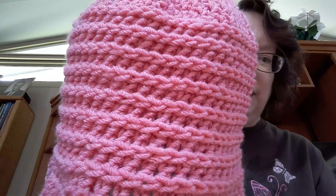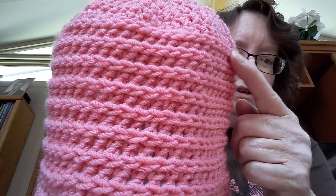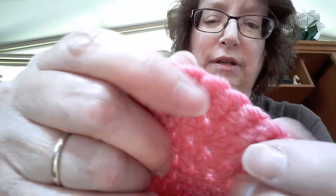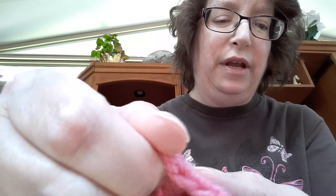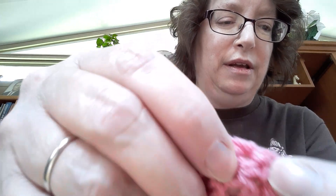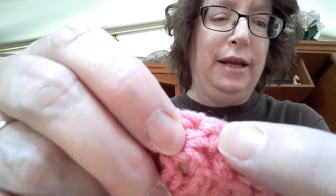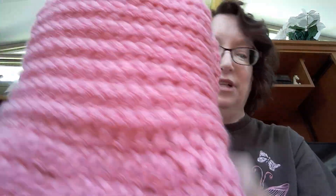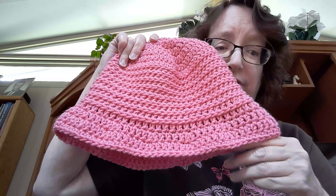And look at this — you gotta go in the third loop. So let me show you. See how these have, like, one, two — we went in this loop right here. That loop right there is where we went and it gives you this ridge look. It's really cool. This was a lot of fun to make and you can wear it a couple of different ways.